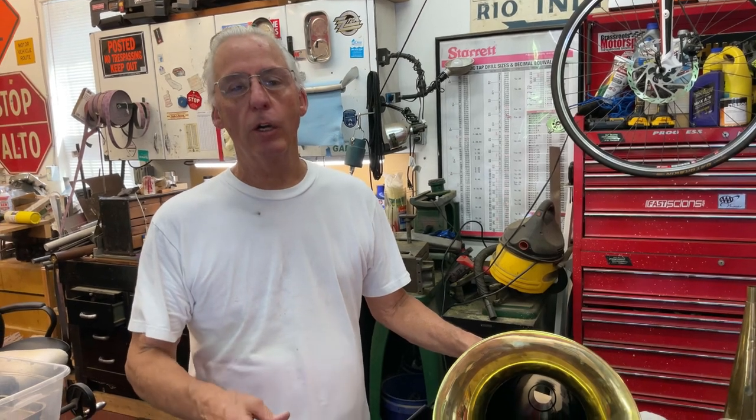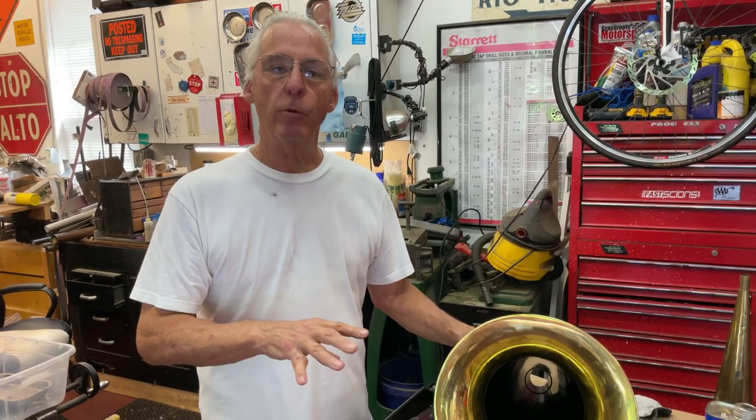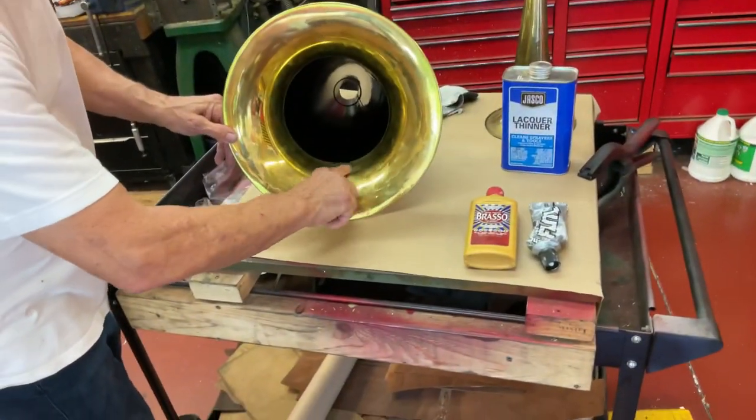What I'm going to show you is how to polish out a horn, and it's like polishing out a car where you use compound first because the paint job's faded and then you polish out the paint with wax. What I use is Brasso first to get the tarnish off.